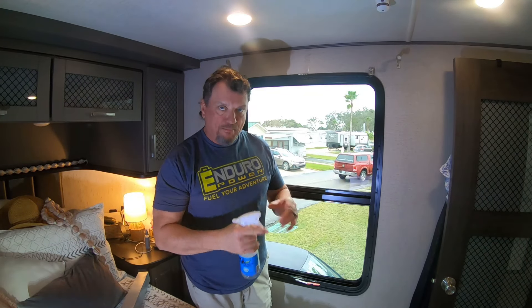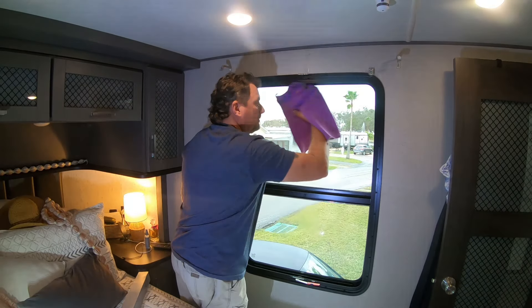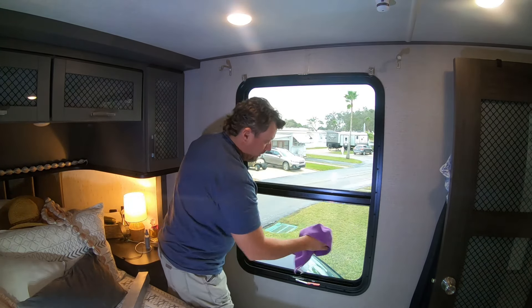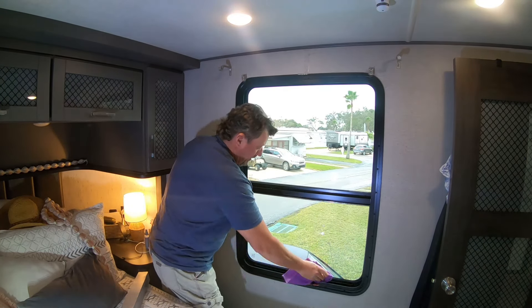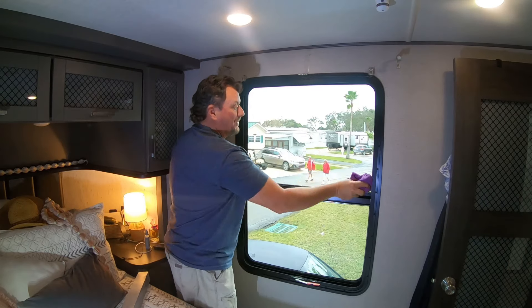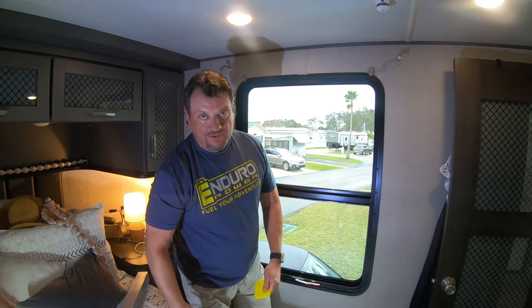Step number one is to clean the window thoroughly. We're using our Gabe's Pride RV window cleaner. The directions say do not use anything ammonia-based or alcohol-based. So this is what we're using right now to clean the window. It also mentions to get the dirt and dust and debris out of the track so it does not flow onto or blow onto your window, interrupting the application of the film. So we're cleaning out the window thoroughly, getting all the dust out of the tracks. I've already pre-done this, but I'm doing it again for demonstration purposes. It will also tell you do not use a cloth to dry it off — we're going to use the squeegee that came with it. So I'll hit it one more time with the cleaner and squeegee this baby off to ensure that there is no dust on the window.